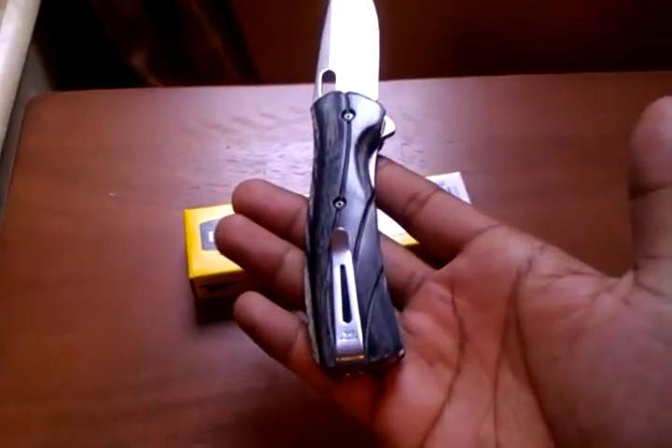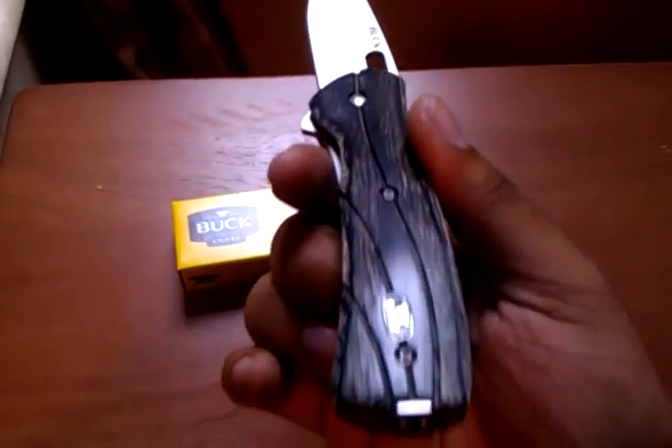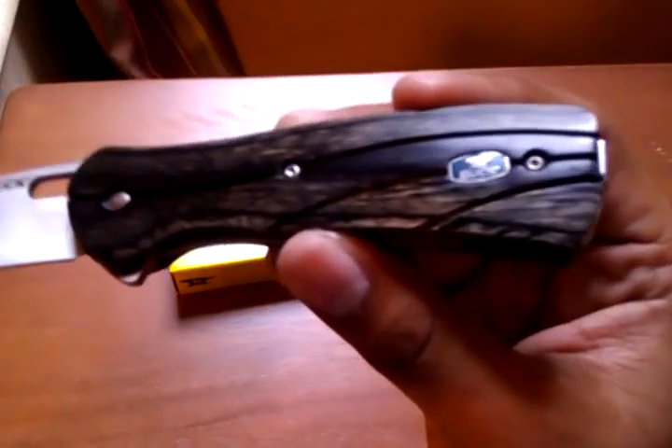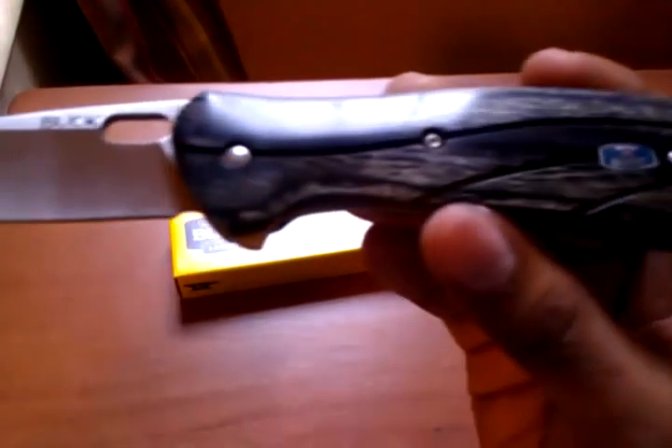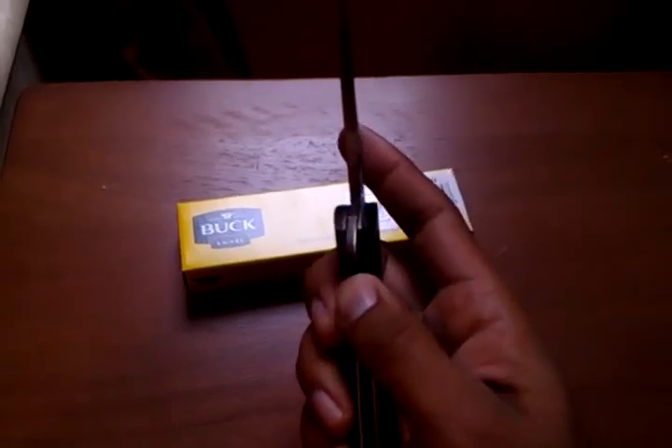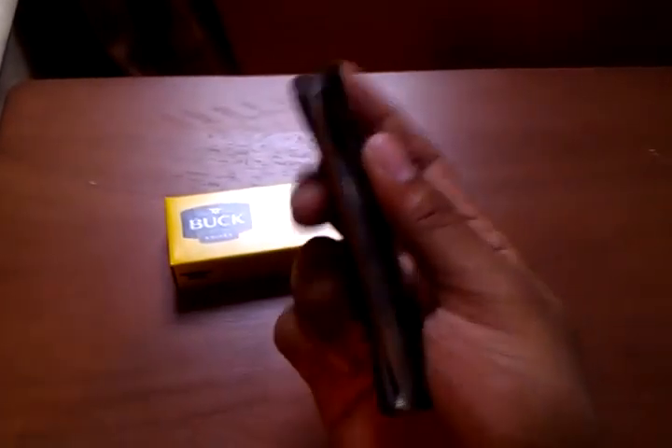I personally don't care. I didn't really buy this knife for tactical purposes — I bought it because of its looks. And so far it's been pretty good. I haven't been disappointed at all. I think it's a really nice design and quality. For the price — I think it was about 30 bucks or so — it wasn't bad at all.